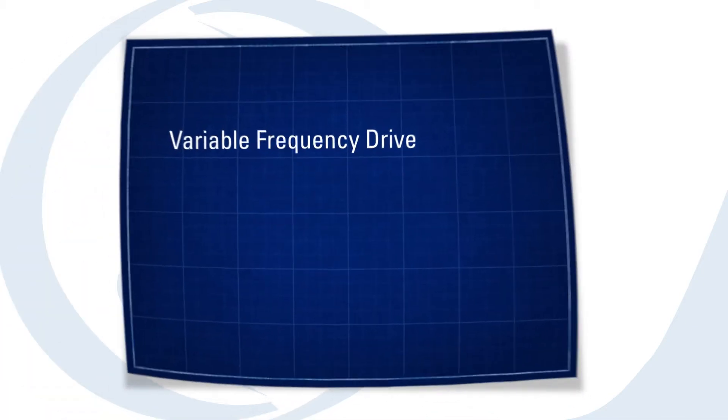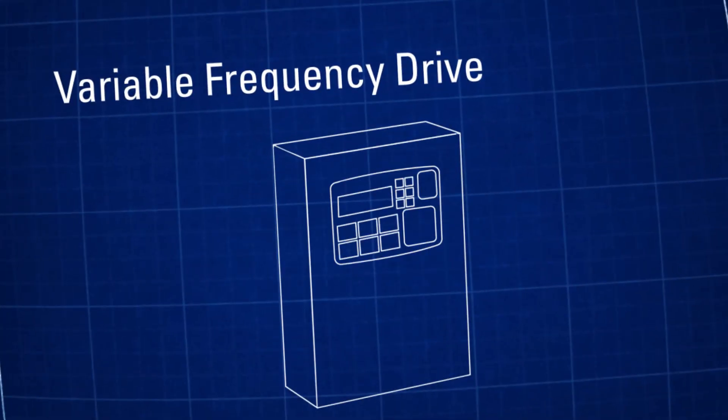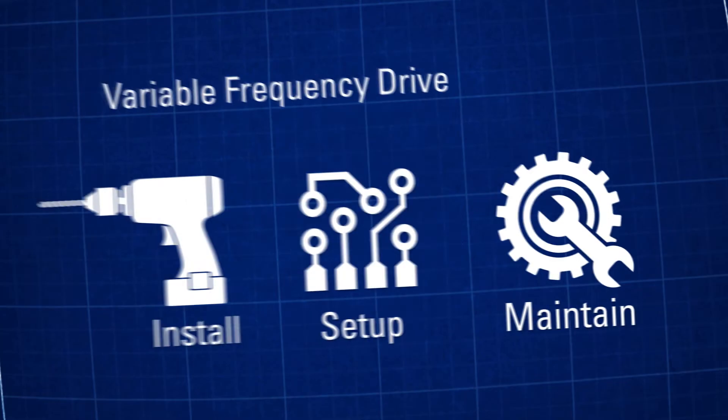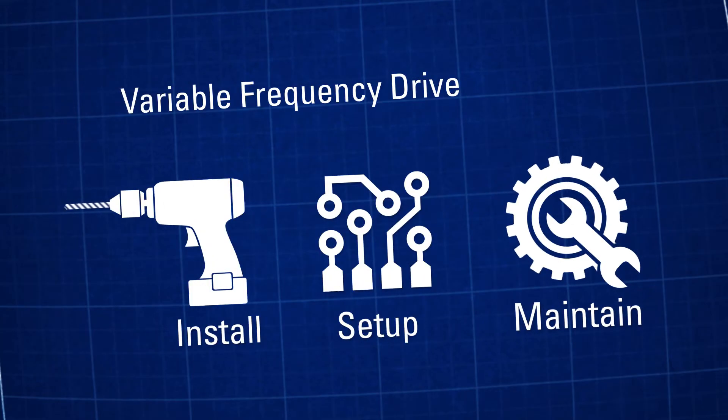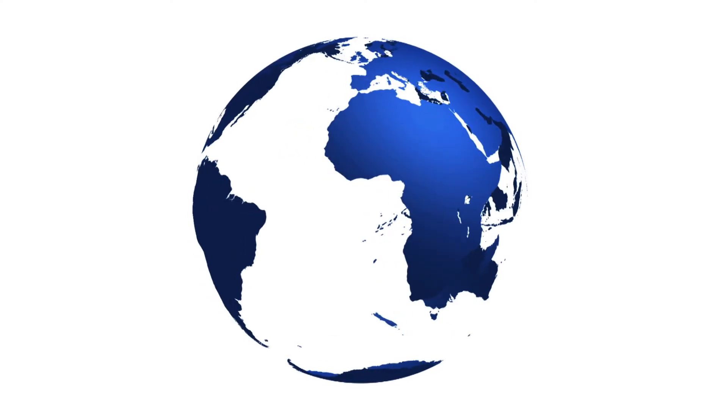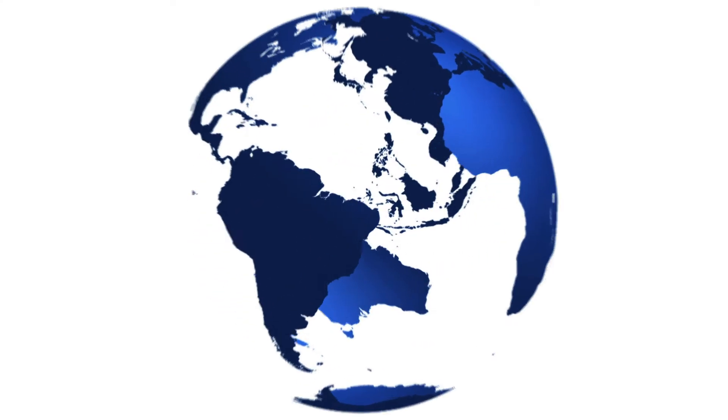As a contractor, you know what a variable frequency drive does. You also know how difficult they can be to install, set up, and maintain. Technology that was intended to make your job easier has instead made it more difficult. But what if variable frequency drives weren't so challenging to set up and use? What if you could monitor or even control your VFD from anywhere in the world?